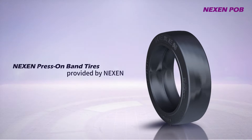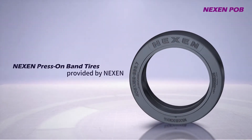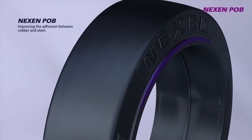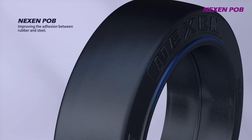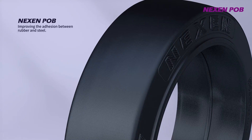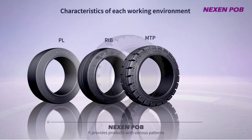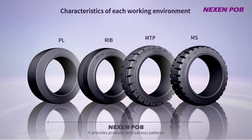Press-on band tires provided by Nexen. Nexen's press-on band tires enhance the adhesion between rubber and steel and provide products that are tailored to the characteristics of professional working environments. They are available in various patterns such as rib multi-tread pattern according to the characteristics of each working environment.